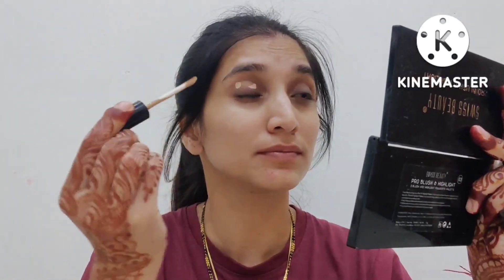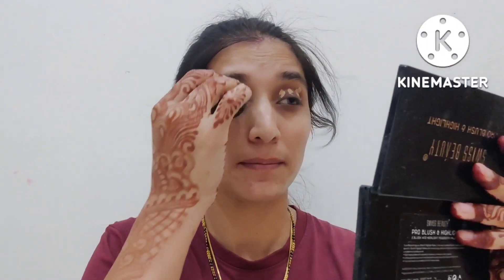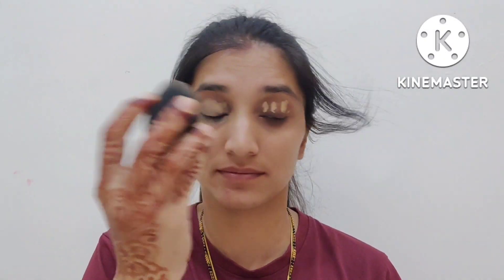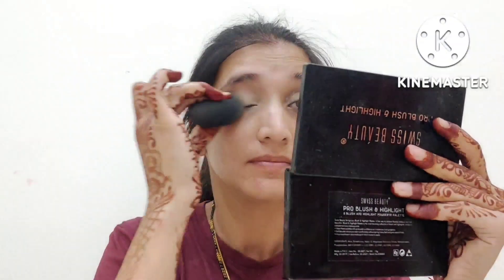We will use a concealer for the eye base and apply it in a small amount. We will blend it with a beauty blender — blending is very important. If you want to blend the base or anything, it will give you a good result. So, let's do the blending.